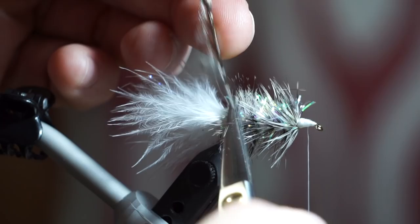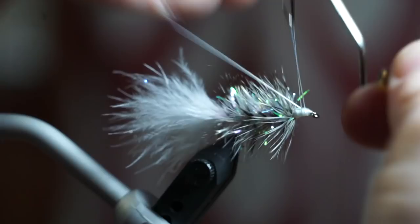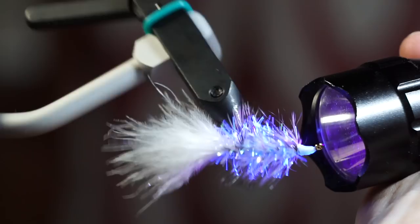Snip off the excess feather and then whip finish your fly. To finish the fly and make it more durable, I like adding UV resin to the head of the fly — it's called Bone Dry and it's made by Solarez. After you cure it, the fly will be very durable and also have a nice glossy finish at the head.